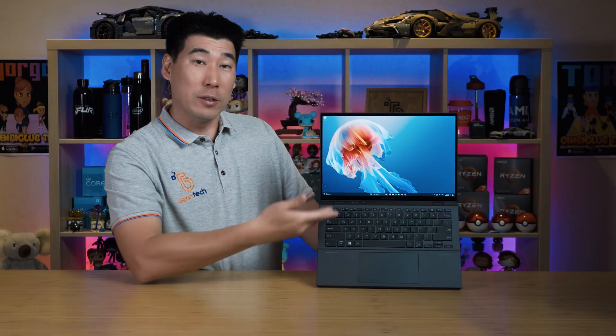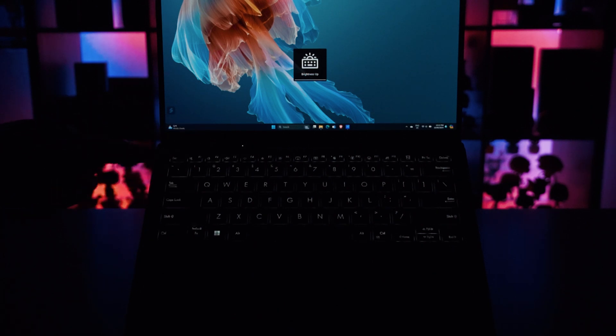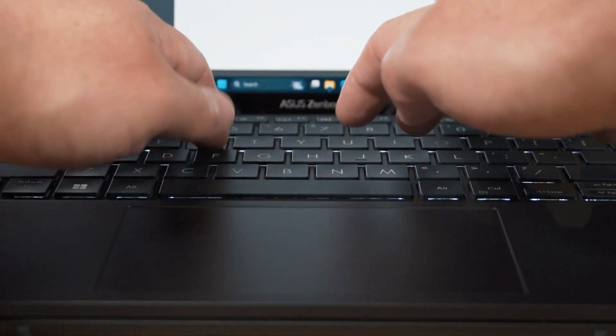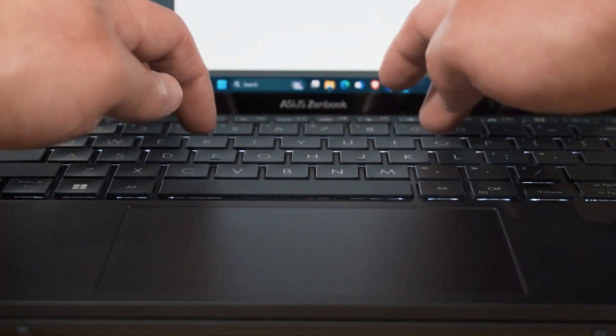As you can see, it's backlit with four settings: off, low, medium, and high. The keys are very quiet, so absolutely fantastic for business and productivity work — great for the office. The trackpad is also very polished; it feels silky smooth and very reactive.